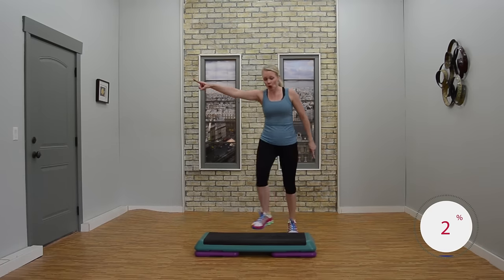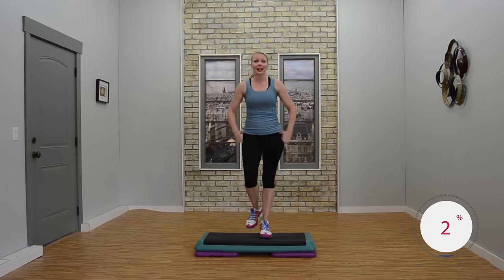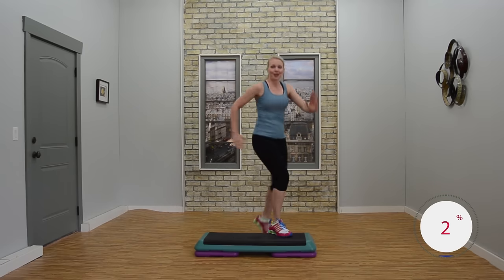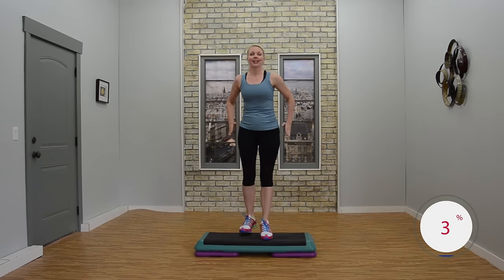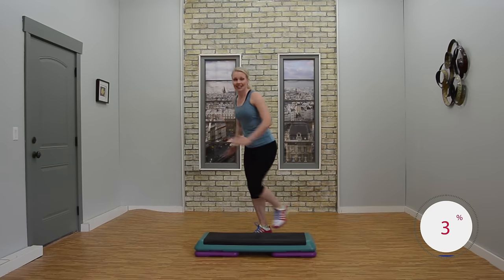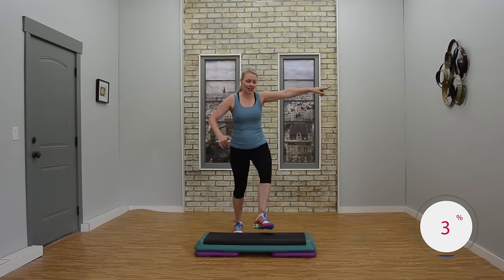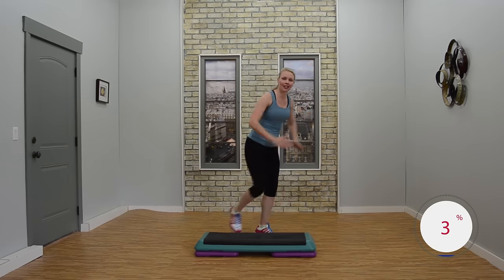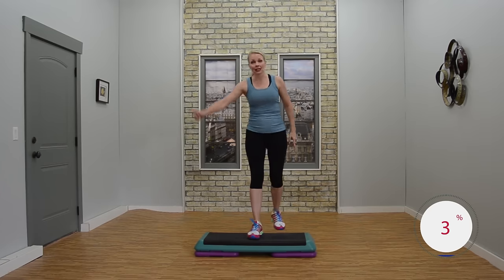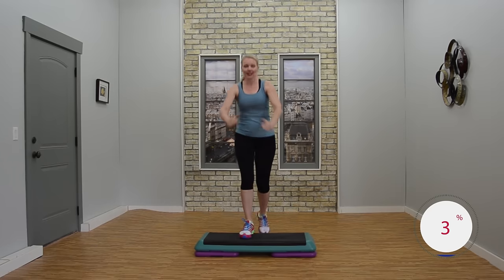Give me a knee lunge on the corner. Exit two basics, left leg. Nice job. Knee lunge. Basic for two. Nice job. Again, knee lunge. Two basics. Exit knee lunge. Two basics. All right, nice job. Give me a knee lunge, we're going to add on two basics. Looks good.